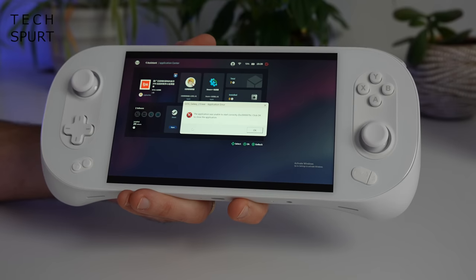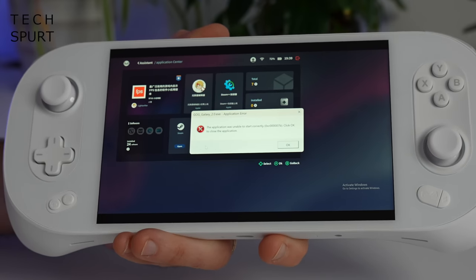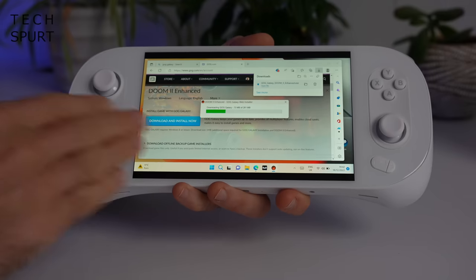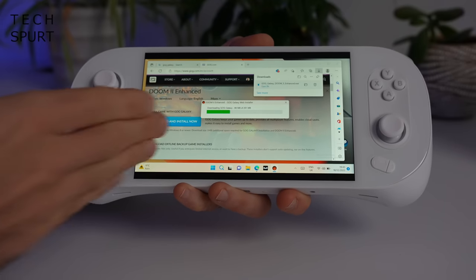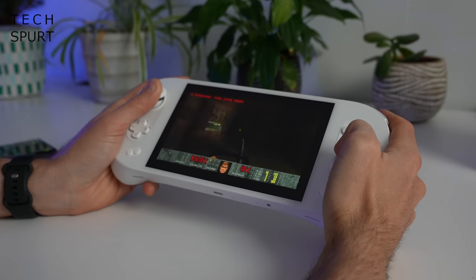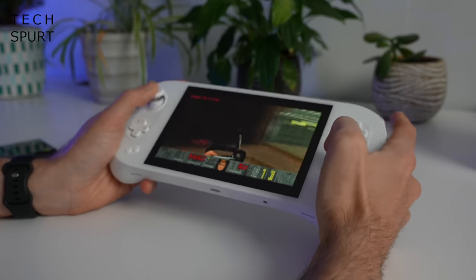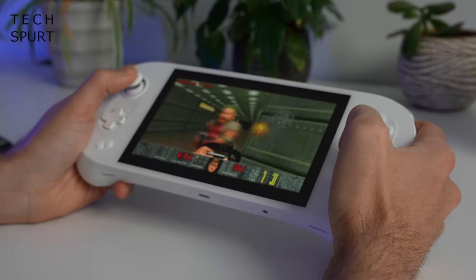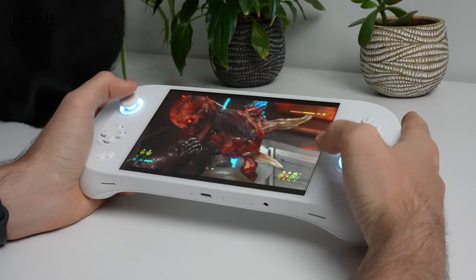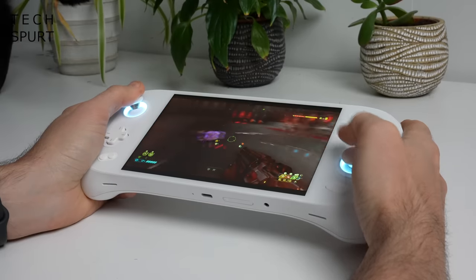When I tried installing GOG Galaxy directly through the app center menu, that didn't end too successfully. Thankfully you can just download GOG Galaxy the traditional way through the website, so it's all good. And to really take advantage of that gorgeous display you'll want to play more modern fare like Doom Eternal, though the classic original Doom 2 also runs great and gives a good bit of haptic feedback.